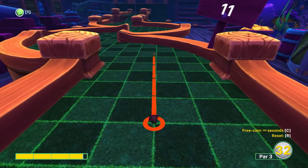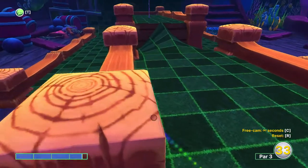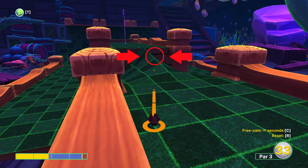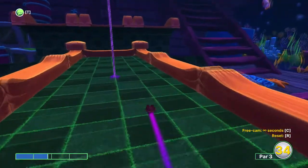For this hole just aim straight ahead again at three and two thirds power. Should land just before this hill. You want to use two and three quarters power here — aim just at this point on the hill in the middle of this light green square.